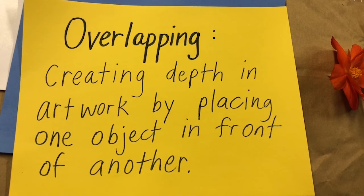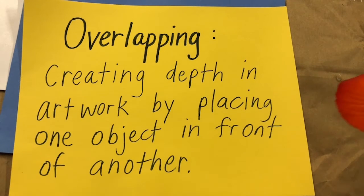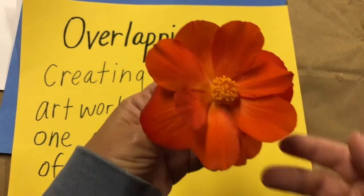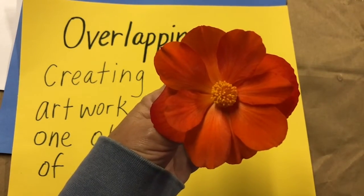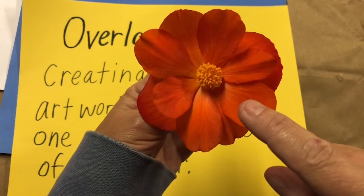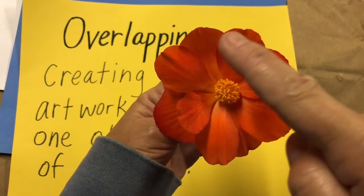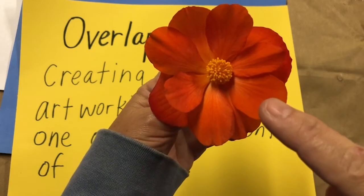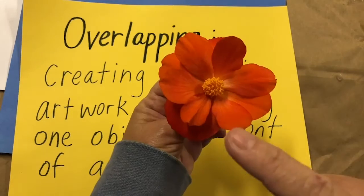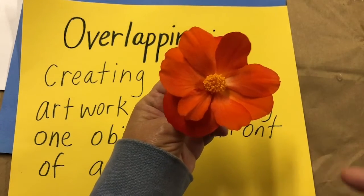Overlapping — creating depth in artwork by placing one object in front of another. Overlapping occurs in nature. In this flower, you can see these petals on the top of the flower overlap the petals underneath the flower, and that gives the flower depth when you look at it.